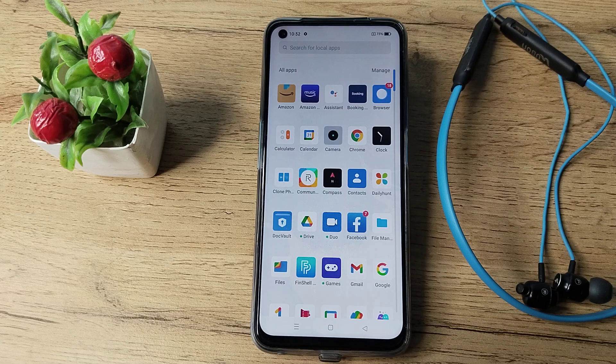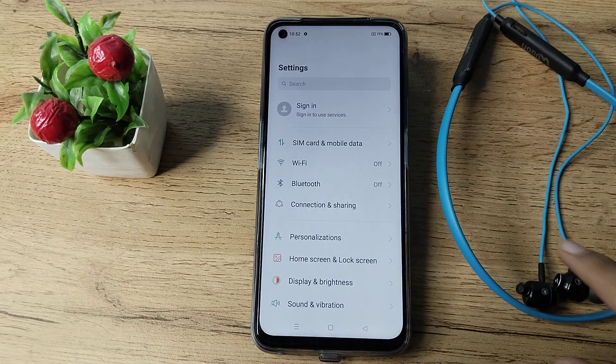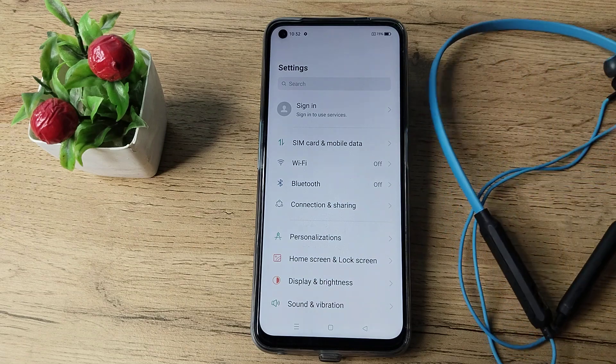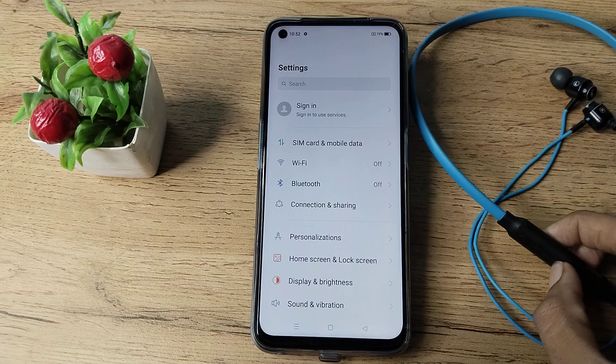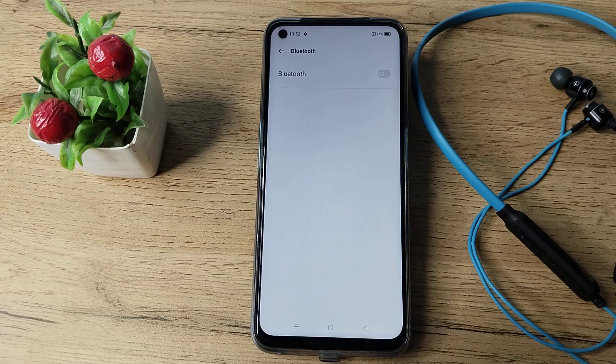First of all, open your phone settings to pair the Bluetooth earphones. Turn on your earphones using the button on the earphones.